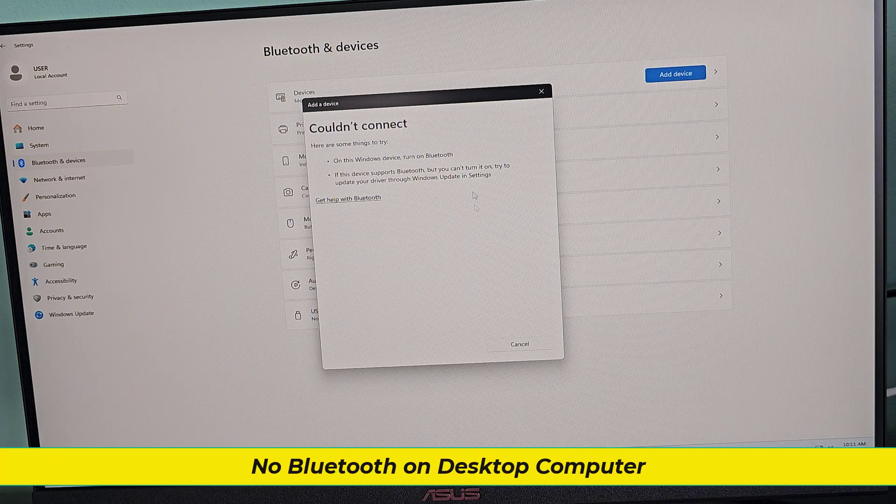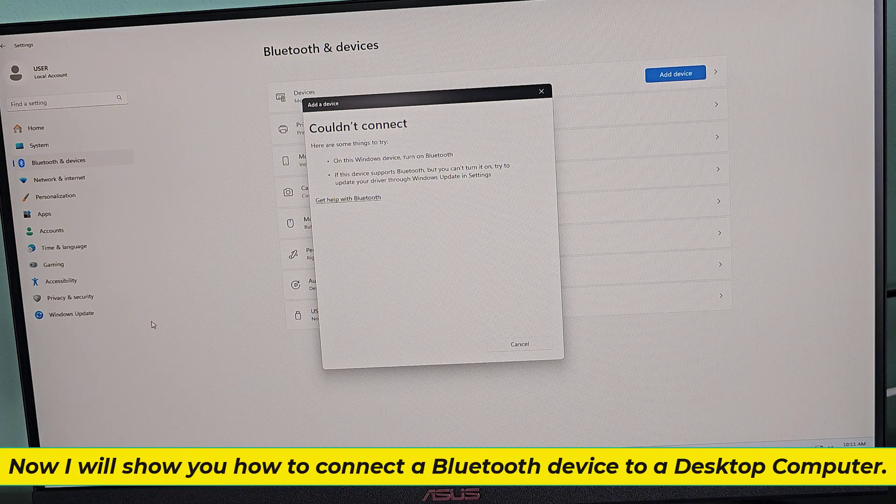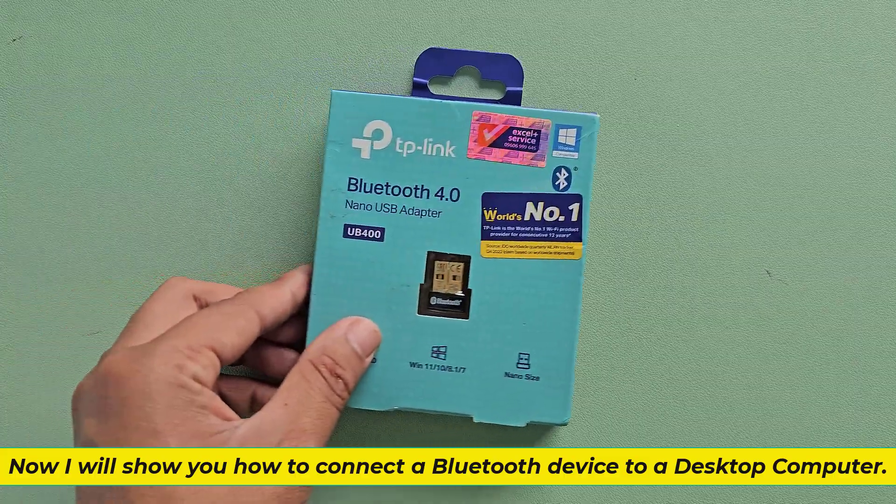No Bluetooth on desktop computer. Now I will show you how to connect a Bluetooth device to a desktop computer.